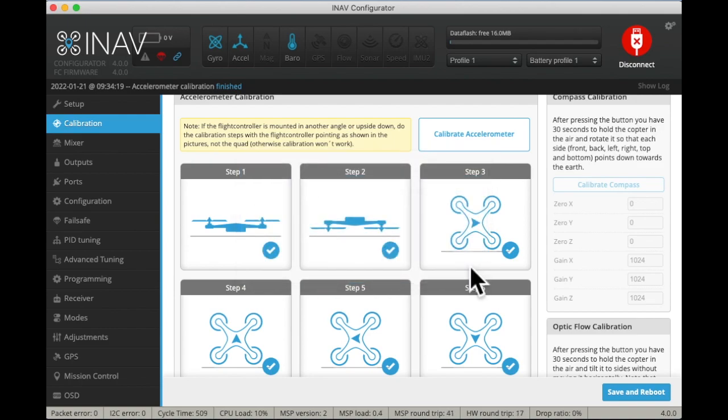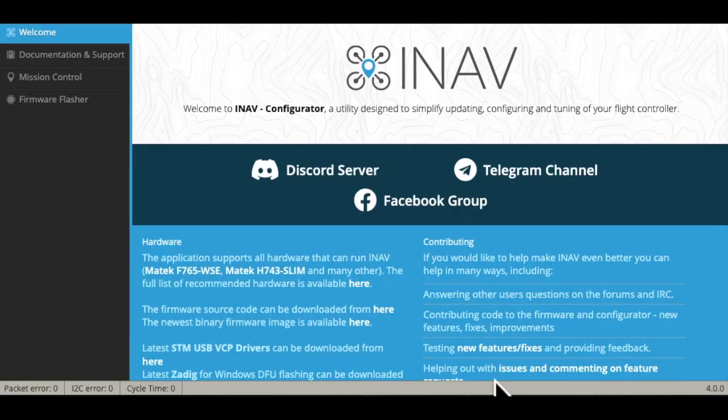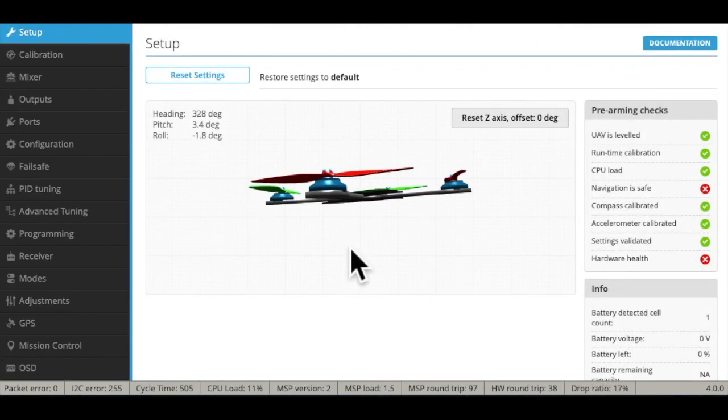Calibration is complete. We won't get into calibrating the compass or the optic flow yet because those will require power. You can see now that we're looking at the aircraft instead of the block, and that takes us to the end of that segment.